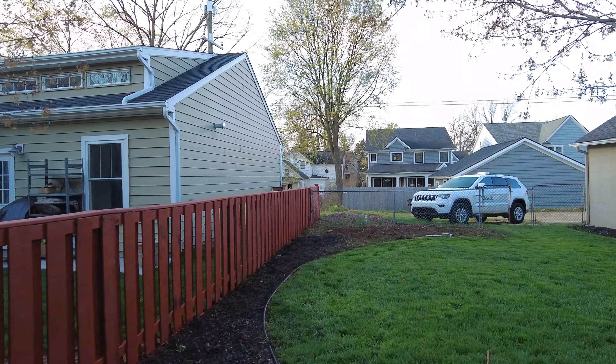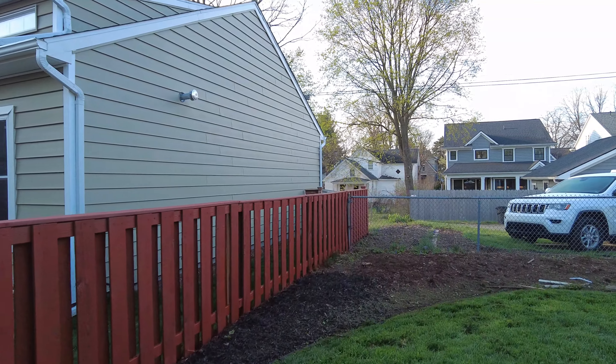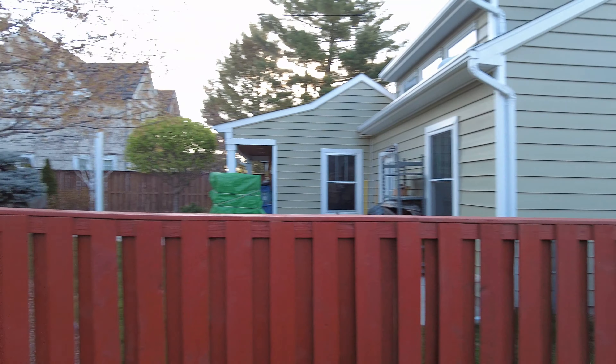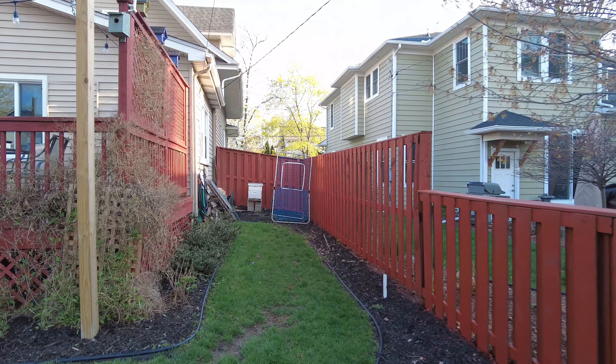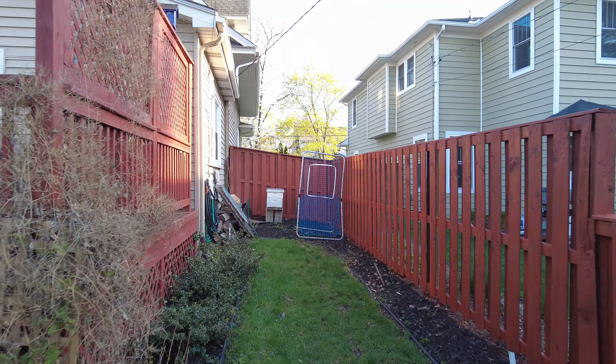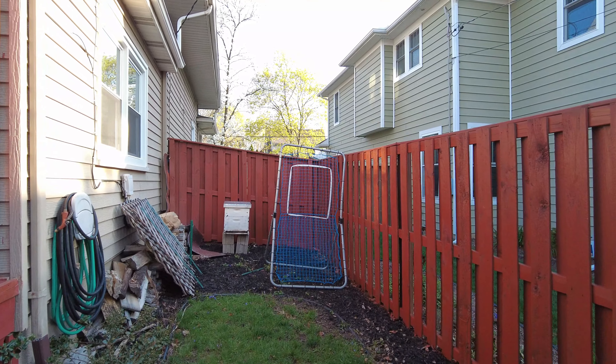There is the final product — three and a half gallons were used to stain my side of the fence. My neighbor is actually going to do his side in a couple of weeks with some friends.